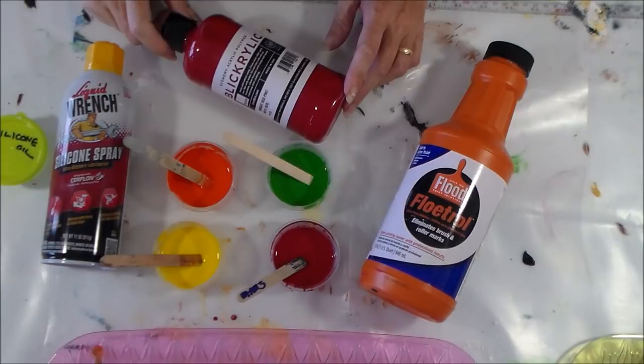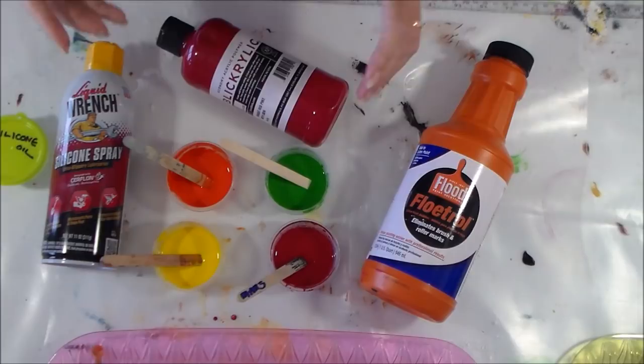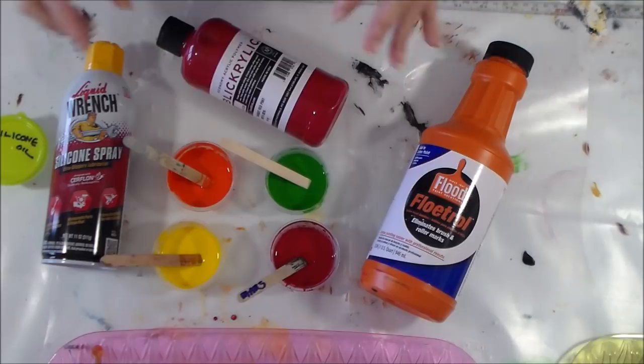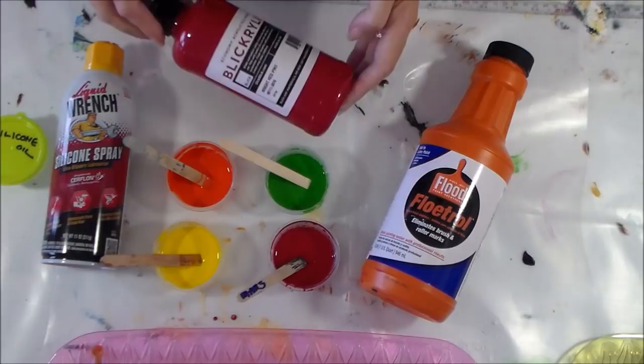Hello again and welcome back. I'm Debbie from acrylicpouring.com and I want to share another of my painting experiments with you today. I have not done so well in the past with dirty pours where I put everything in a single cup and either flip it or pour it out onto my canvas. I've never really been able to create something I've loved just yet, so I'm going to try something a little bit different today. I'm going to add all of the colors to the canvas separately and then try to flow them together and see if I can create something that looks nice without too much mixing.